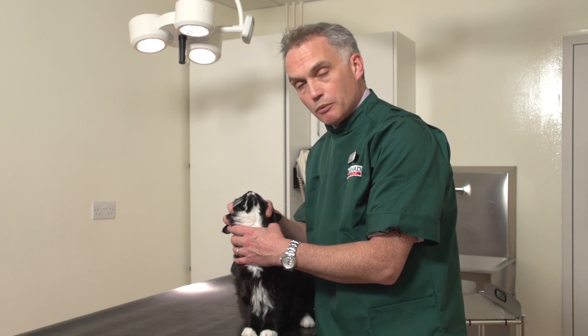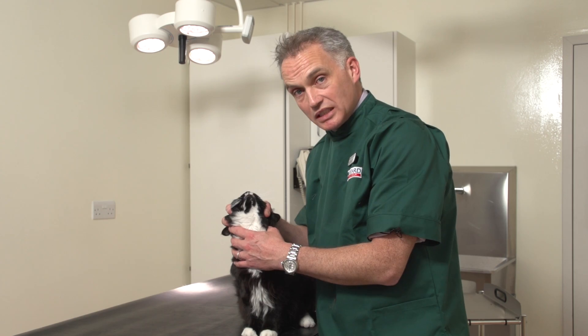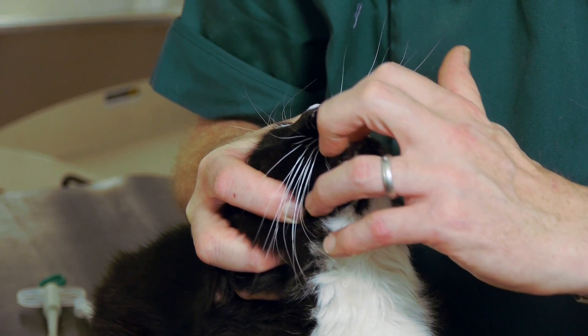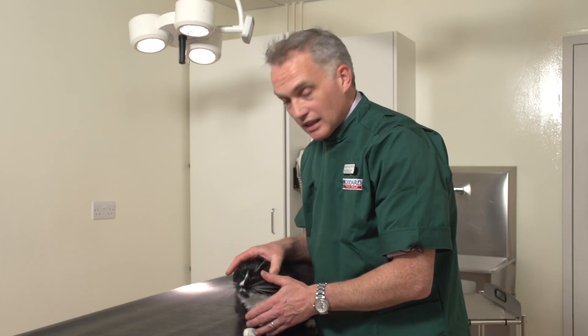The key is to point his nose right up to the ceiling, and you can see that as we point his nose up to the ceiling his jaw just very gently opens up — and you can see that it's very easy just to pull his jaw down like that.